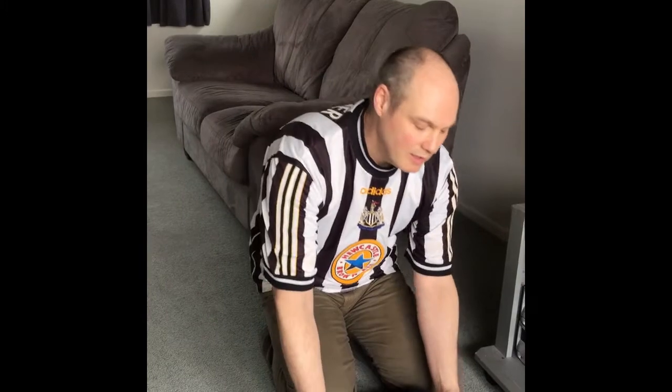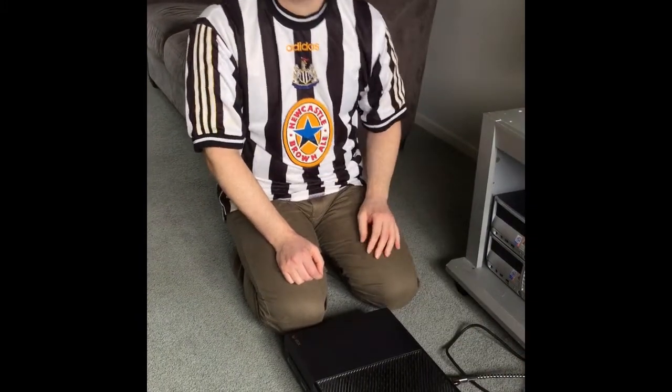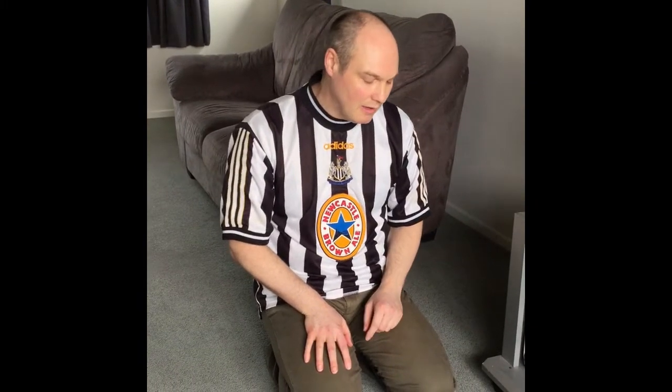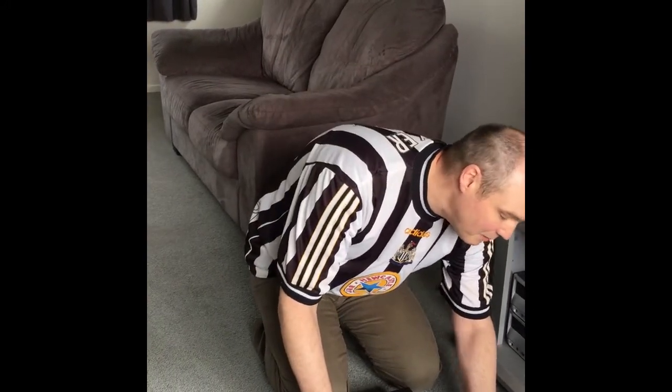After much investigation, what I found out — one thing to try — is the first thing to do is pull out all your cords and give it ten or twenty seconds just to drain all the power out of the machine. The next bit is going to need two people, so you're going to need to find a friend. Then just plug everything back in.